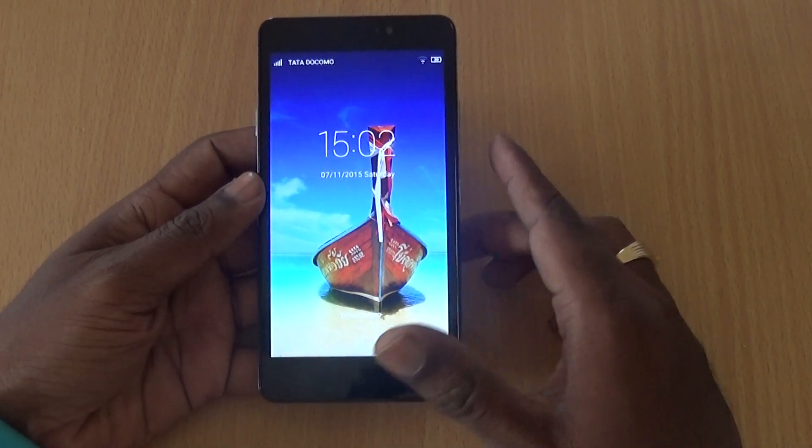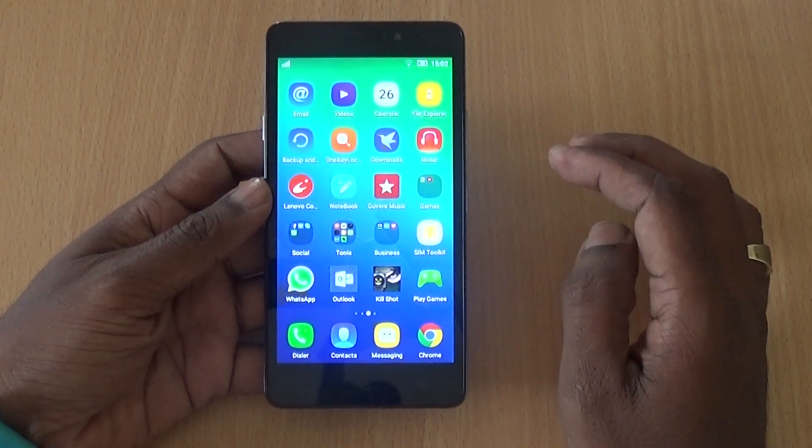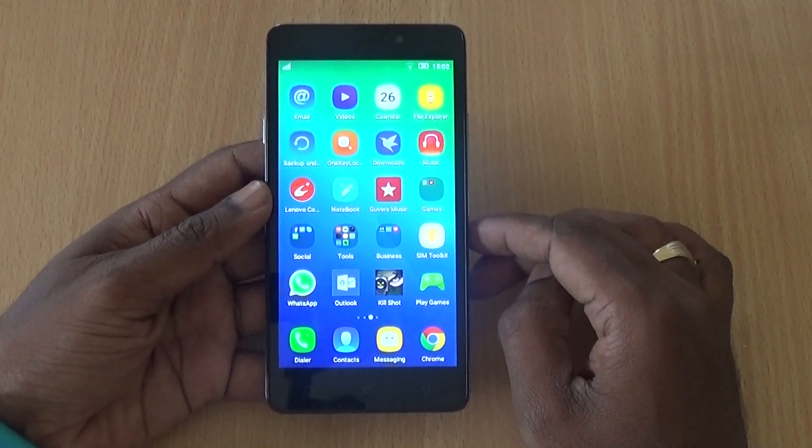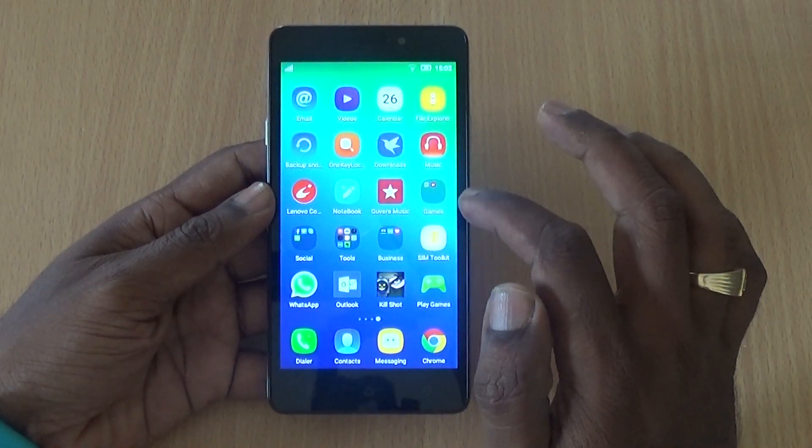It runs on Android 5.1 with the YBY UI layered on top. In this video, I am going to show you a few features, tips, and tricks that you can use with this device.